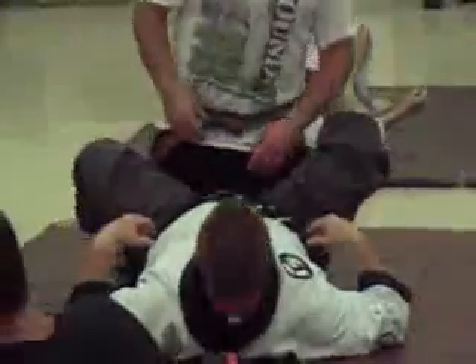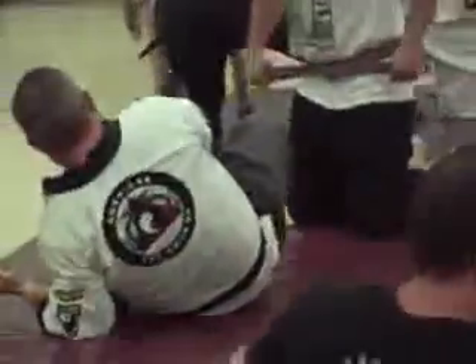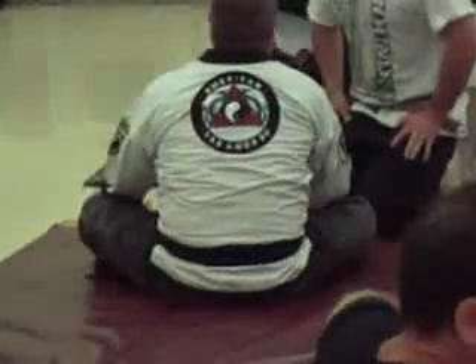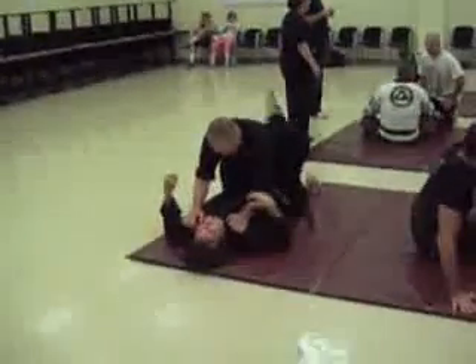Good, there you go. Pull down his hip. Pull down his hip. If this all went to here — push up. Grab your own ankle, push up.